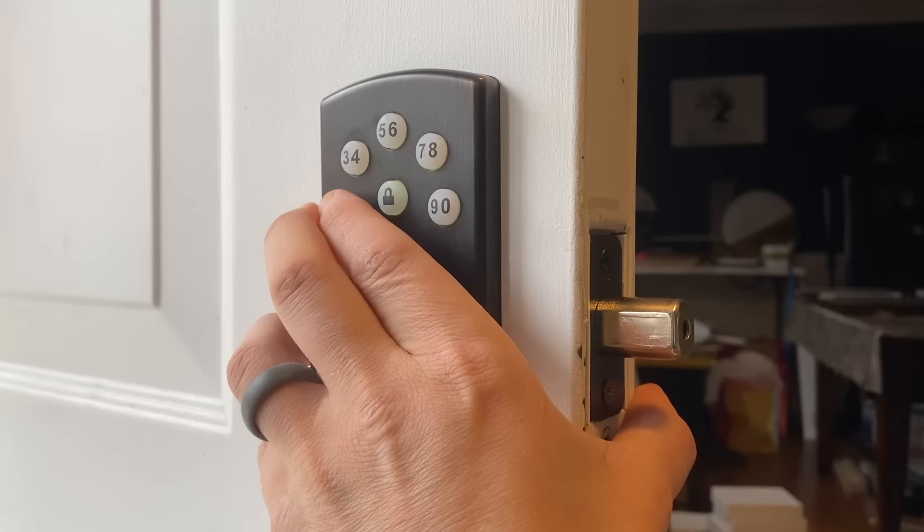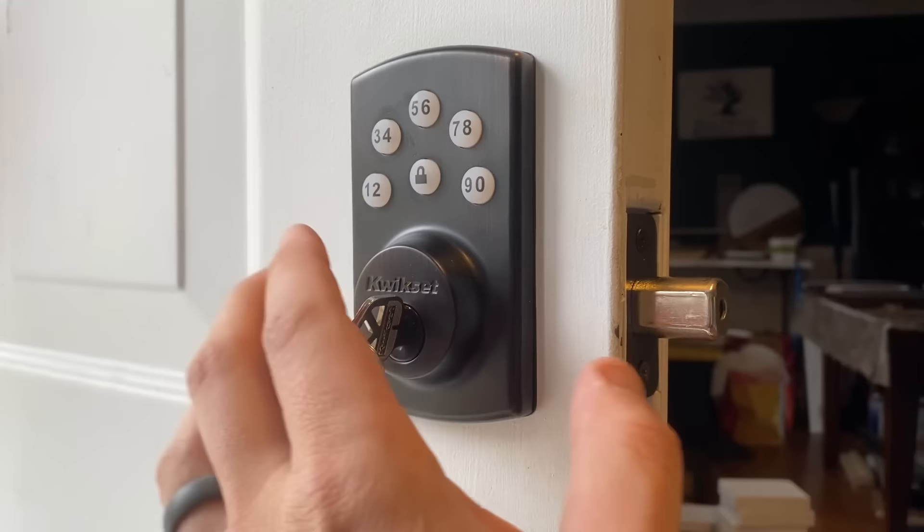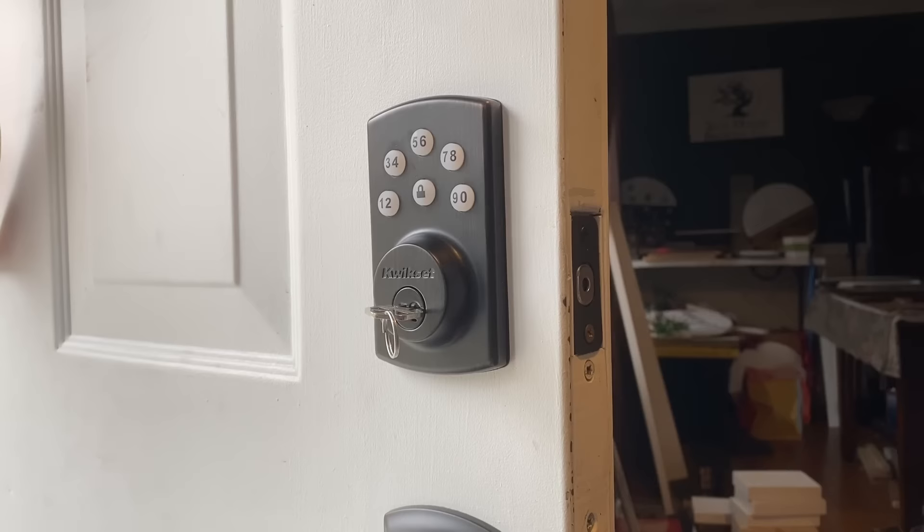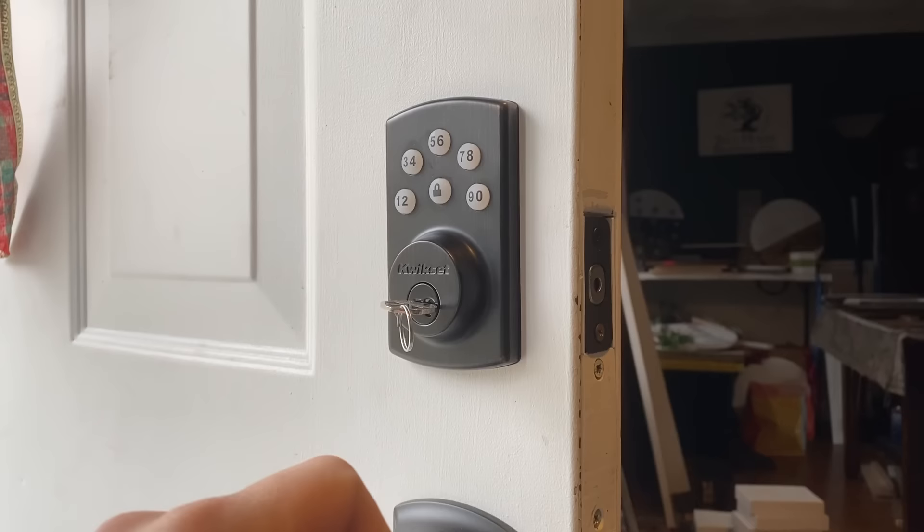We'll lock it, try 1111 - lock, that unlocks. Then the kids code: 3333, lock - unlocked. You can have up to six user codes plus one one-time user code, which is really cool. As a note, don't make any of your user codes the same as your master code.